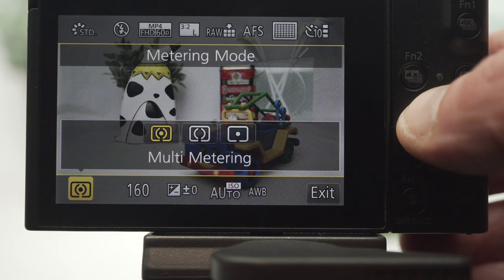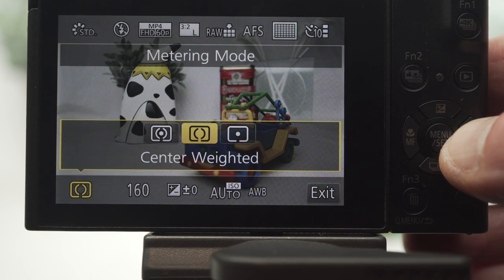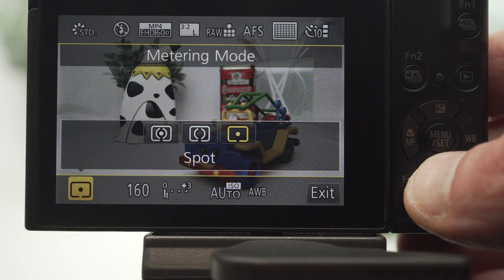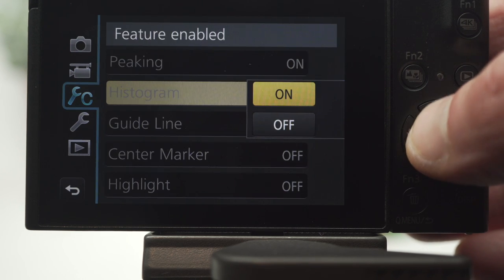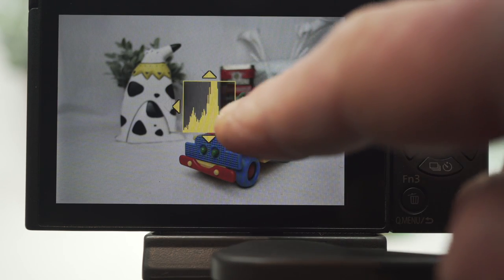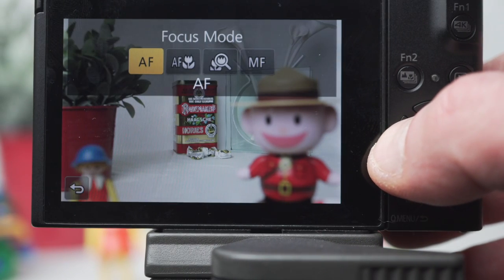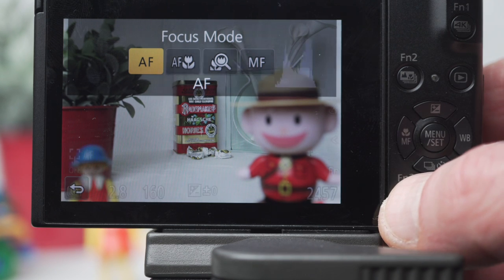Select metering: multi, center weighted, or spot — this can all be done with touch. The LX10's histogram can be moved around the screen, which is more versatile than the competition. And no one outdoes Panasonic on focus features and flexibility.